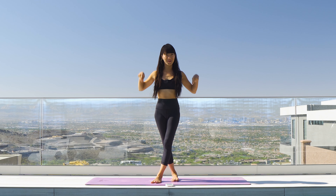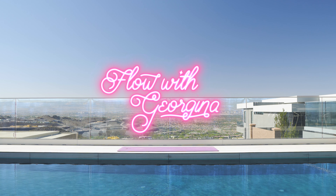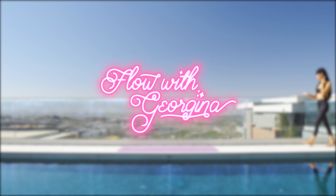Hi friends! Welcome back to my channel. This is an arms toning exercise. So if you want to sculpt your arms, just grab your mat and let's begin.